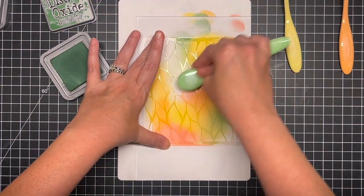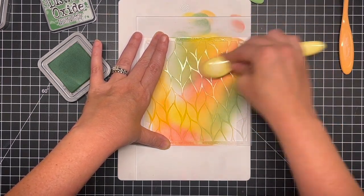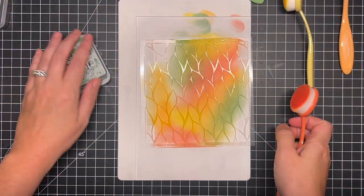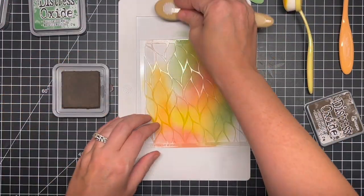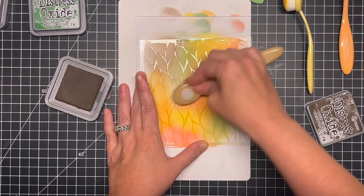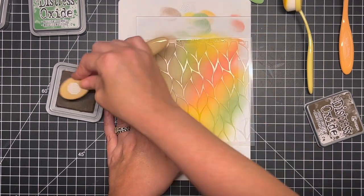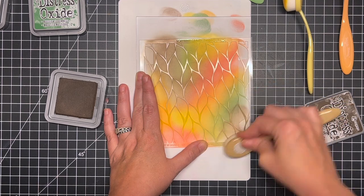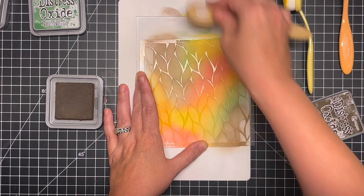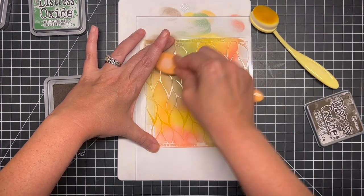I also wanted to bring in some Ground Espresso. I love adding brown to fall leaves and fall colors — I feel like it really gives it a nice dynamic look and it really adds to the effect, because fall leaves do get brown in them and I love the way that looks. I'm going to go in and get the majority of my panel covered. I'm not totally worried about how the blending looks because we're going to go over top of it with that other detailed stencil that comes in this set.